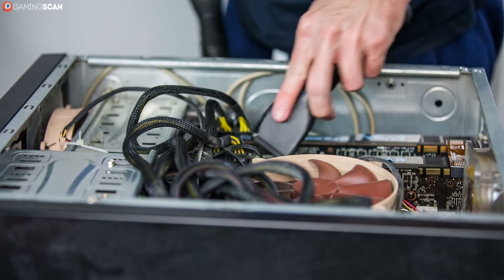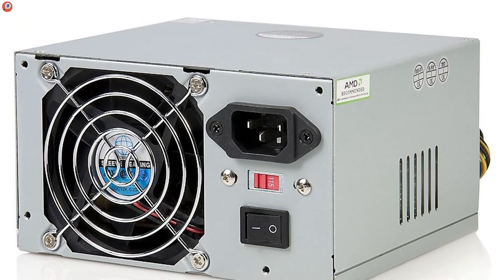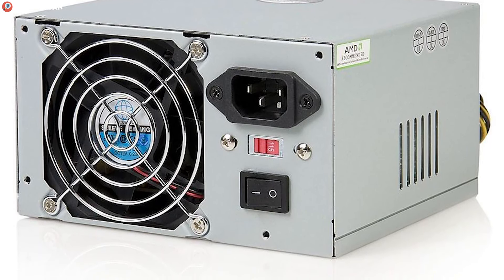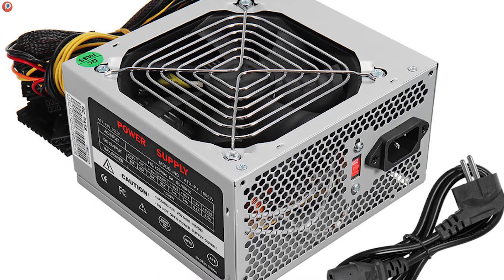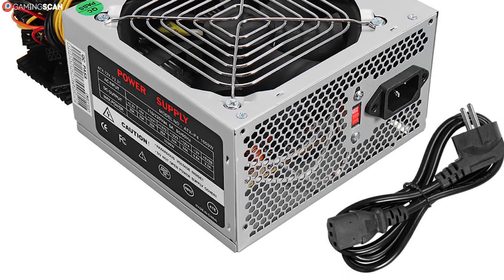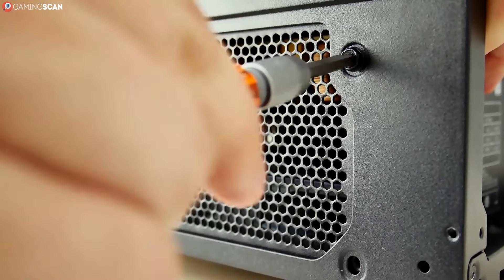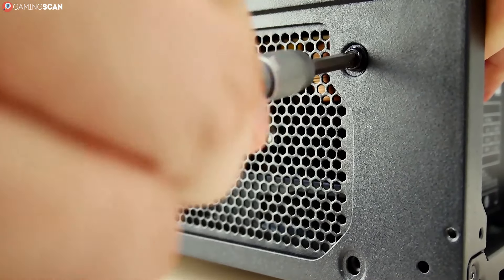Unfortunately, if you don't own a pre-built PC and you weren't the one who built it, there is simply no reliable way to check which PSU is powering your rig, short of opening the case and looking this up manually. Some power supplies are made with built-in intelligent hubs that let you not only see the name of your PSU model, but also monitor the fans and other internal components, but these are very much the exception and not the rule. So in all likelihood, you're going to have to open up your computer case.